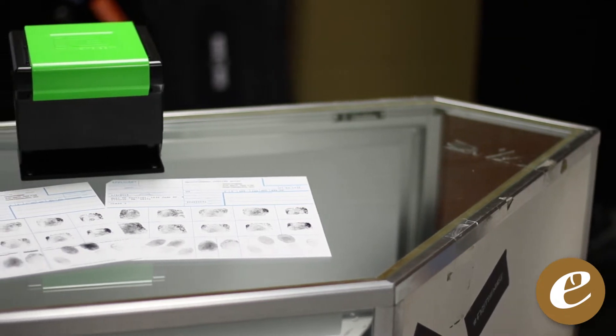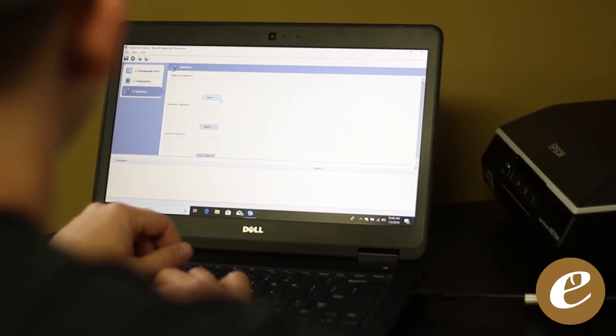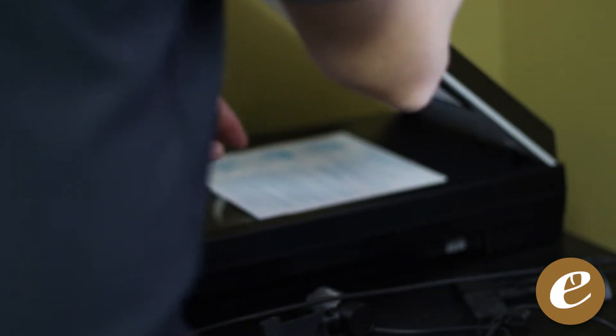We at eSilencers are excited to introduce an all-new revolutionary fingerprint service option for our out-of-state customers and as a remote option for Tennessee residents who can't make it to our shop. With this option, you can simply mail one completed FD-258 fingerprint card to our secure location, where we will scan it into our software using an FBI-approved scanner.